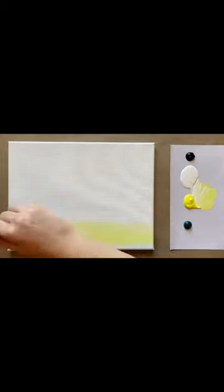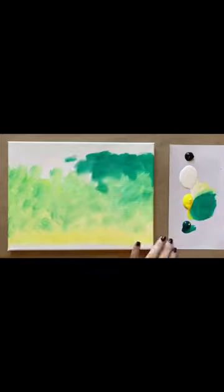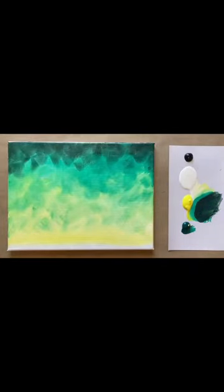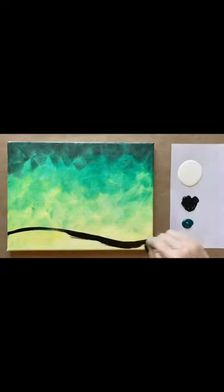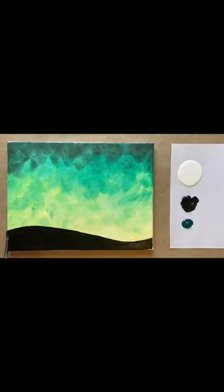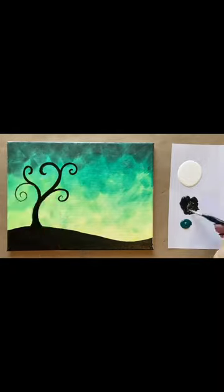Hello again beautiful artists! Skye again with another fun Halloween acrylic painting tutorial to share with you. This painting is probably my favorite Halloween painting of all of my different Halloween tutorials. It turns out so well and it's super fun for painters of all ages and skill levels.